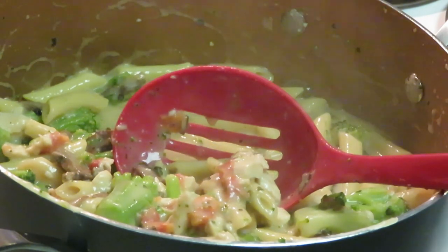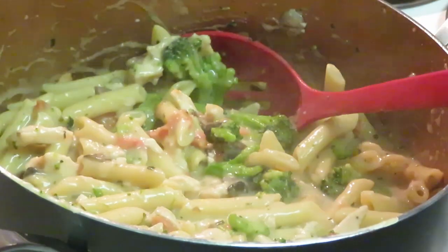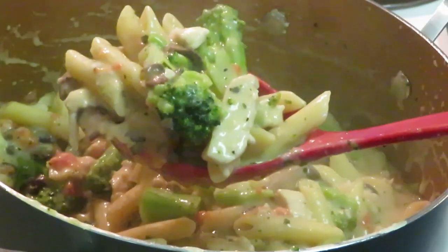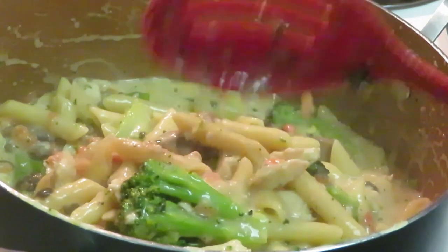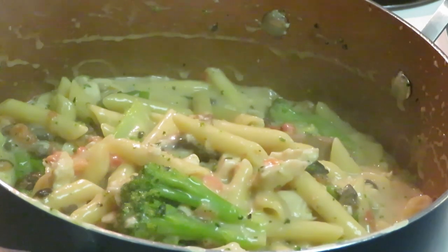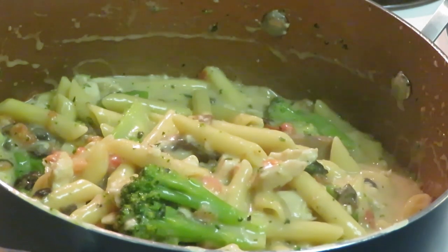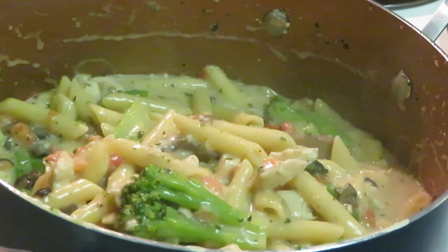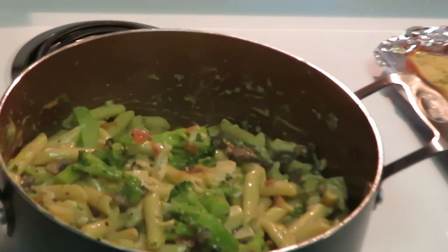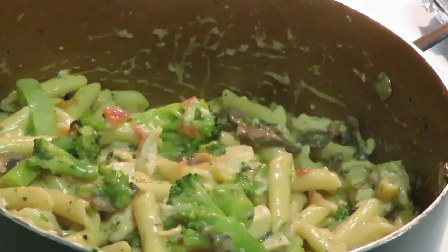Wait — I ain't showed y'all the garlic bread! I was getting ready to do my spiel. This is done, all nice and hot. Y'all can't tell me that don't look good. Let me go ahead and get this garlic bread out the oven — it should be done. Gotta show y'all the homemade garlic bread. This is the final reveal — taking y'all in to see that Bertolli Chicken Alfredo with Penne.